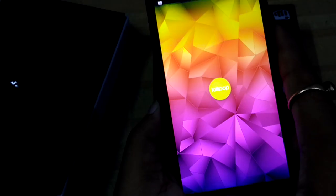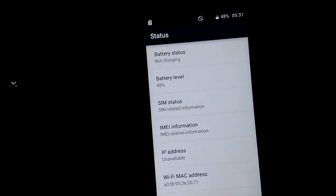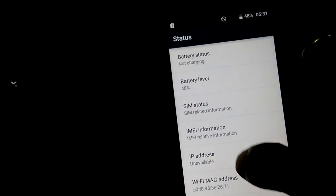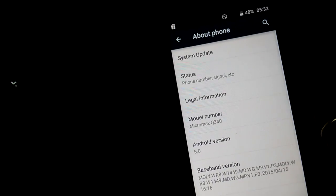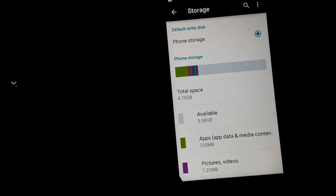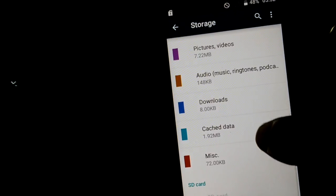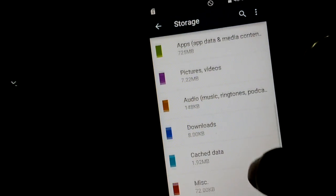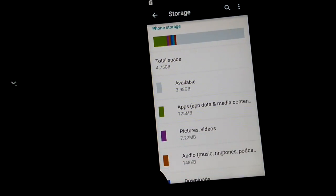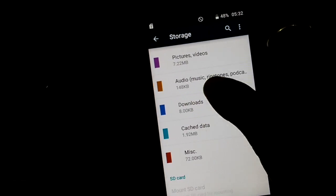Now I'm going to check how much free memory you get once you purchase this smartphone. Inside phone storage you can see that the total space is 4.75GB and the available storage is 3.98GB.